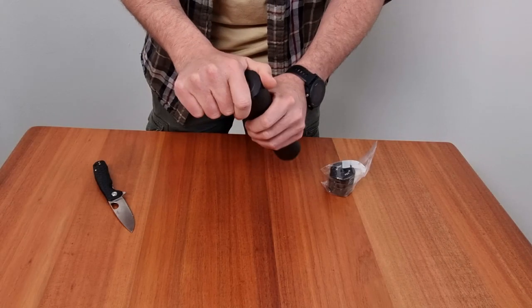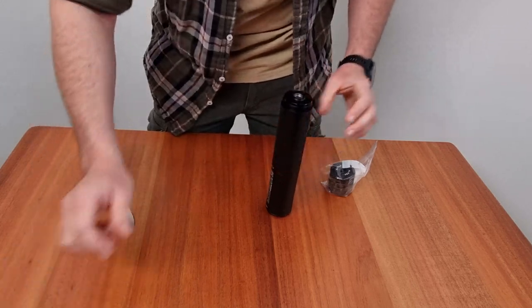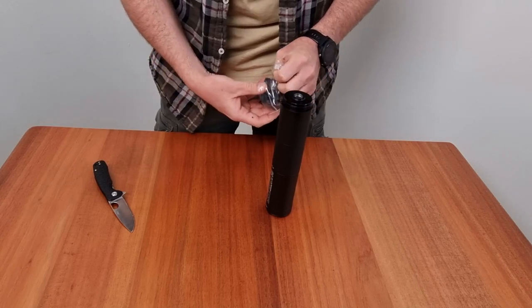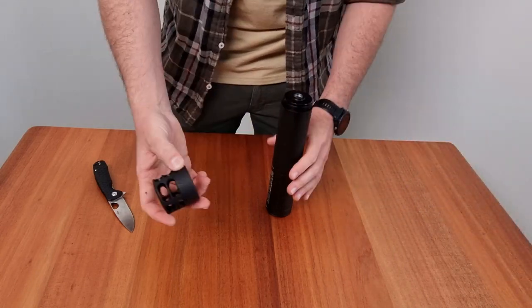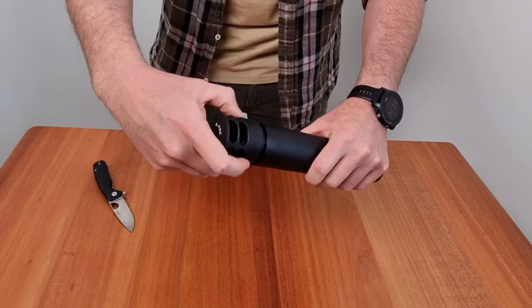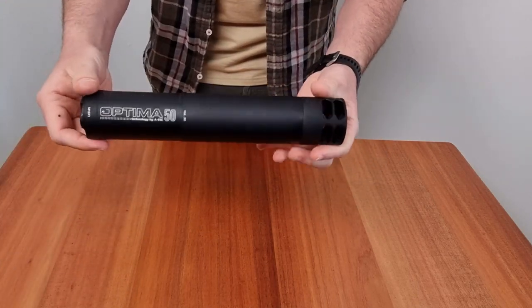Let's talk about the extra end cap muzzle brake. This accessory provides added versatility to the Atec Optima 50. With the muzzle brake attached, you can enjoy reduced recoil and better control over your shots. Overall, the Atec Optima 50 suppressor with the extra end cap muzzle brake is a fantastic choice for shooters looking to reduce noise and recoil. It's a perfect combination of performance, functionality and durability.